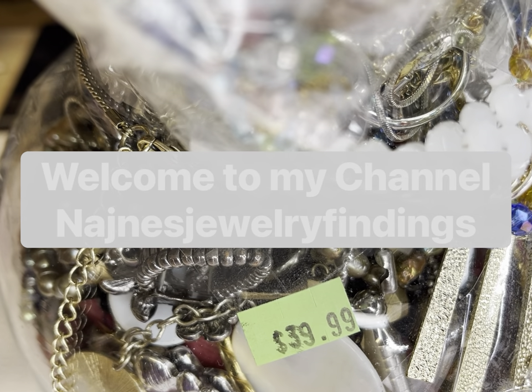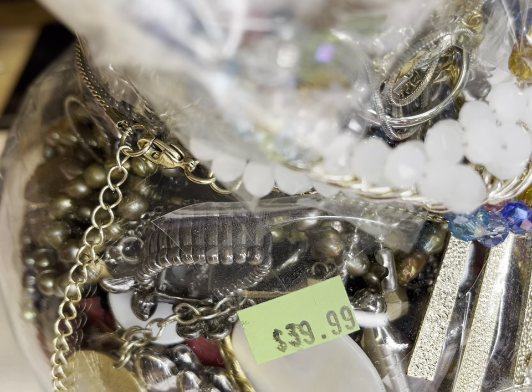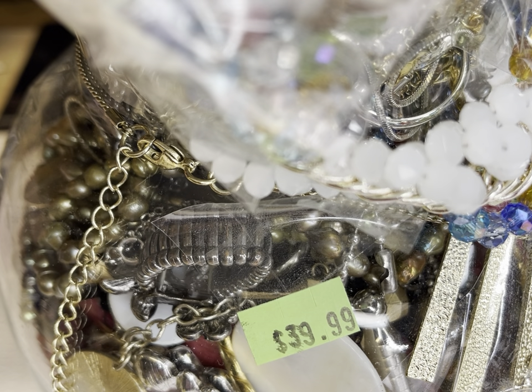Hi guys, this is Engine from Engine's Jewelry Findings, and I have another jar. This jar is $39.99, and guess what — this is the same place I always buy, and it's always been $79, $59, $49, but never $39.99. They lowered the price, guys! So good news for me, and we are gonna open this today.